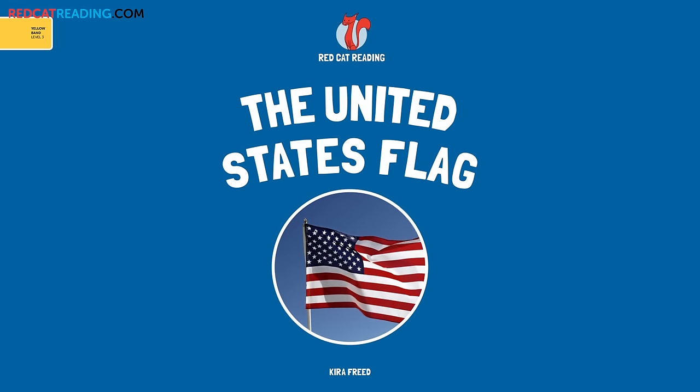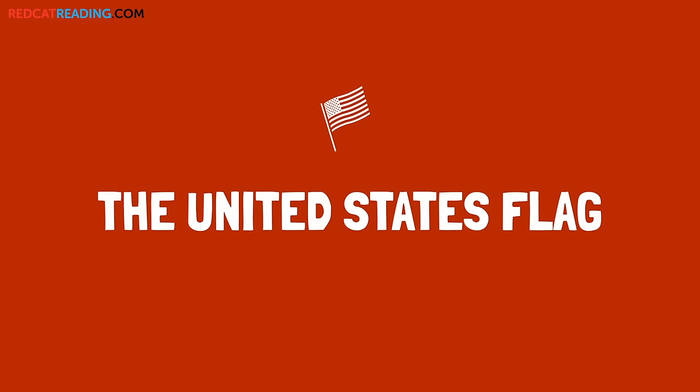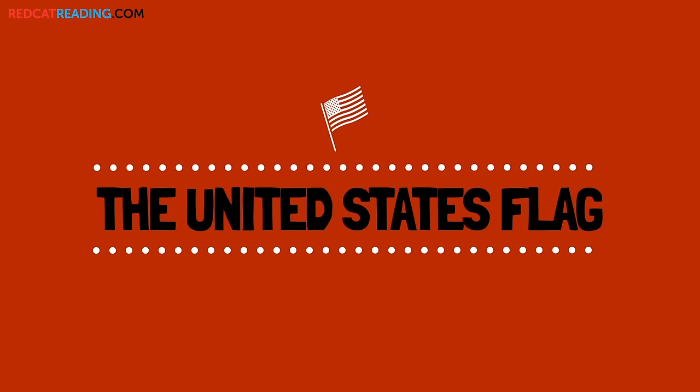Red Cat Reading. Learn to read. The United States flag.